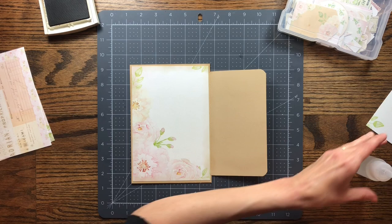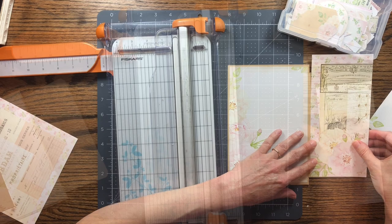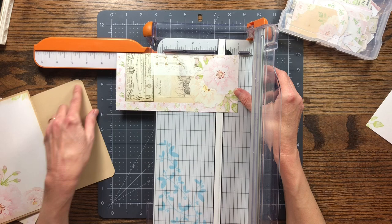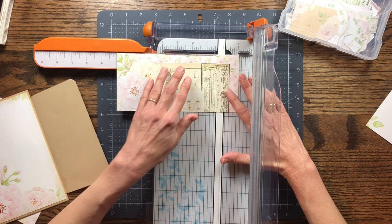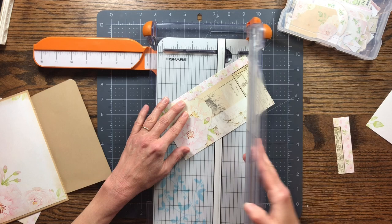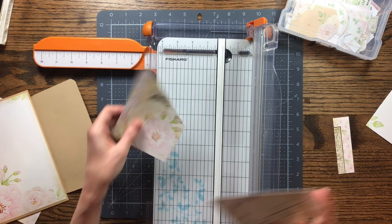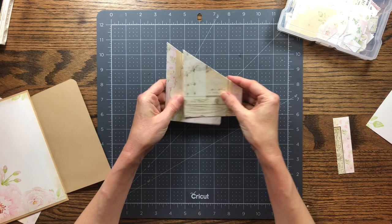Now I want to make a pocket on this page. I cut a piece of decorative paper, cutting it at seven inches. This piece is already three and three quarters wide, and I want the roses on it. I'm going to make a diagonal cut on it, leaving some edge when I cut. This diagonal cut will actually make two pocket pieces.